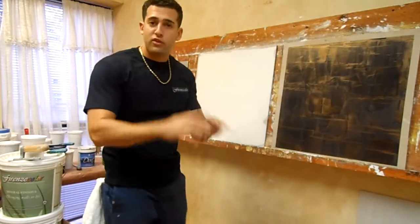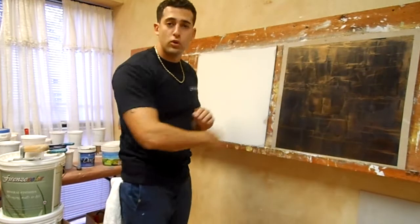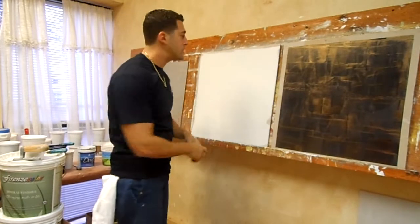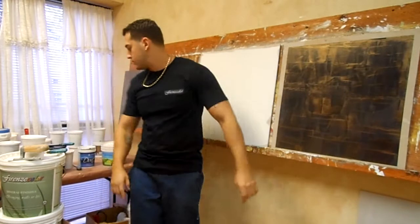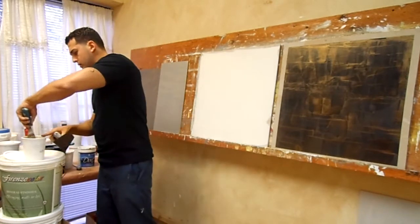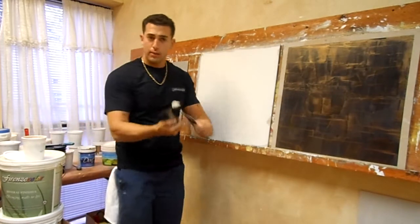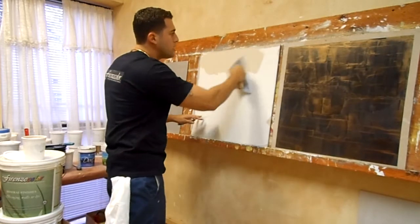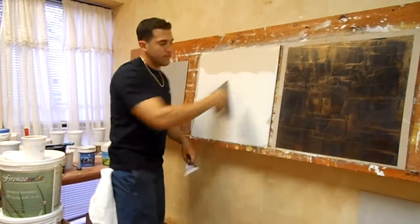Basically what you need first is the first coat — you're going to just throw in the first coat on your walls. Everybody knows how to do a first coat already. The second coat demonstration is how to do the Delaney line. I'm going to grab my product. You don't want to put it too thin; you want to put it somewhat thick. Very important.